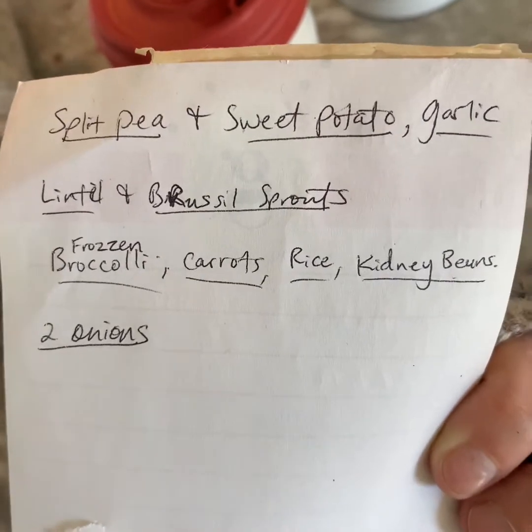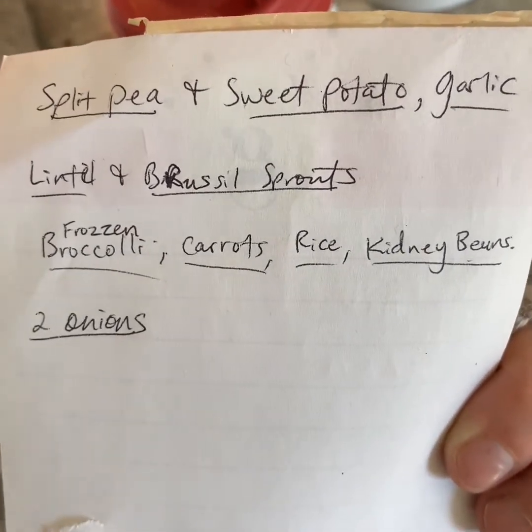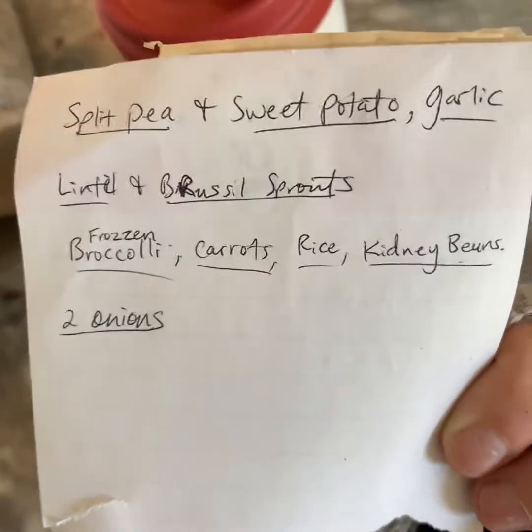Merry Christmas to you Sean! This is your 2020 experience of what it's like to make soups from Whole Foods. You ready? Bambi's ready. Let's go. First on the list is a split pea soup with sweet potatoes and garlic. I hope you like it.